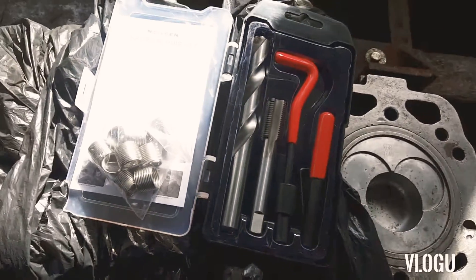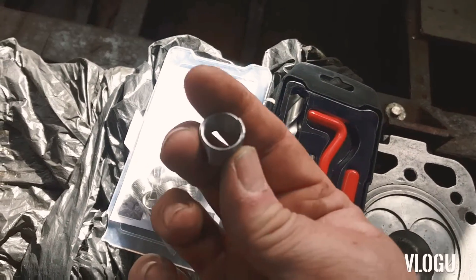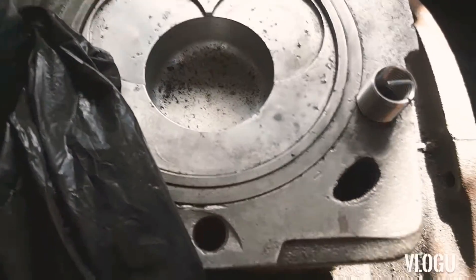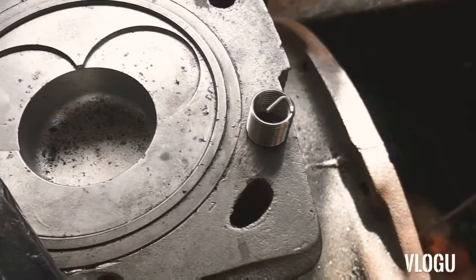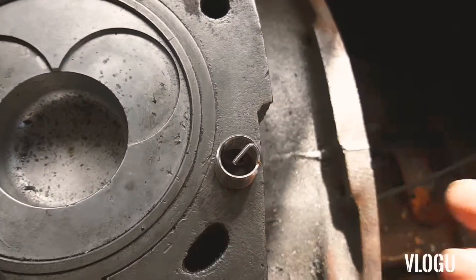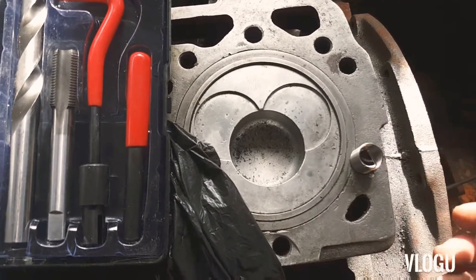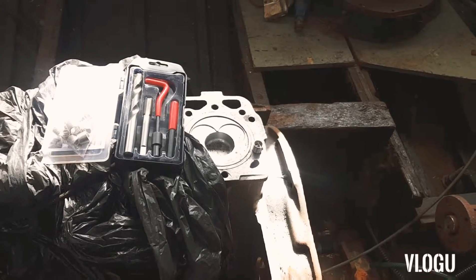I've got the helicoil set and it's an M14 I believe, so if we place it over the offending area you can see it pretty much covers what I want it to cover. I'm thinking if I drill it out, see if it works, see if this fits — which I think it will — and then I can continue with the rebuild.